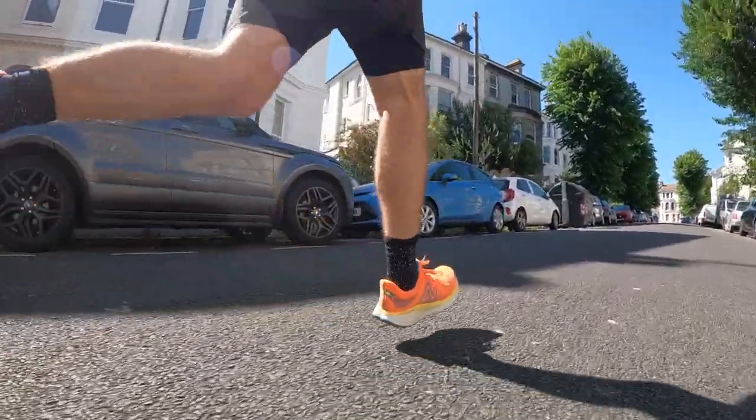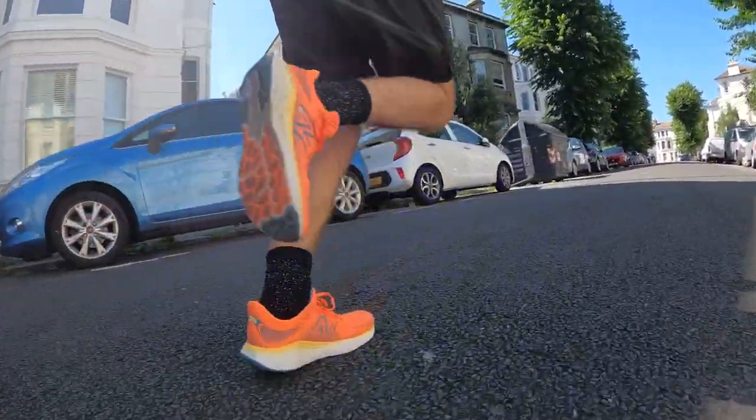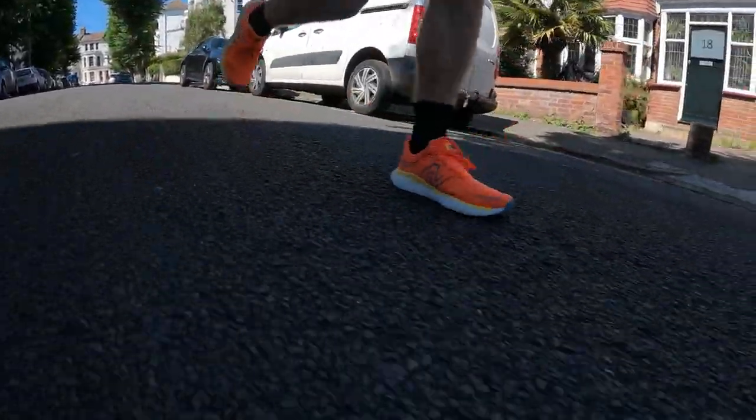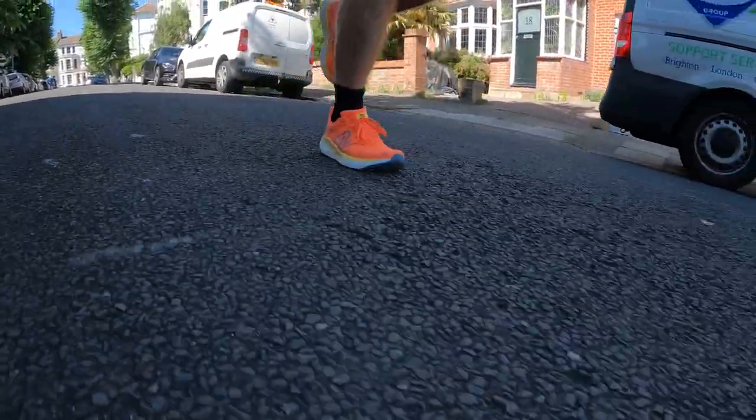I do actually like Fresh Foam X as a midsole foam — it has a good balance of being a little firmer and more stable than foams like Fuel Cell or Zoom X in the Nike Invincible. Equally it's slightly soft, so for cushion runs it will protect you and minimize impact on your legs. The More V3, my favorite cushion shoe, has more Fresh Foam X and you can really feel the cushioning benefits there. In the 1080 V12 it's there but not really that noticeable. It's a solid general shoe, but there's a lot of competition out there and it just doesn't excel in any area the way it may have done two years ago.